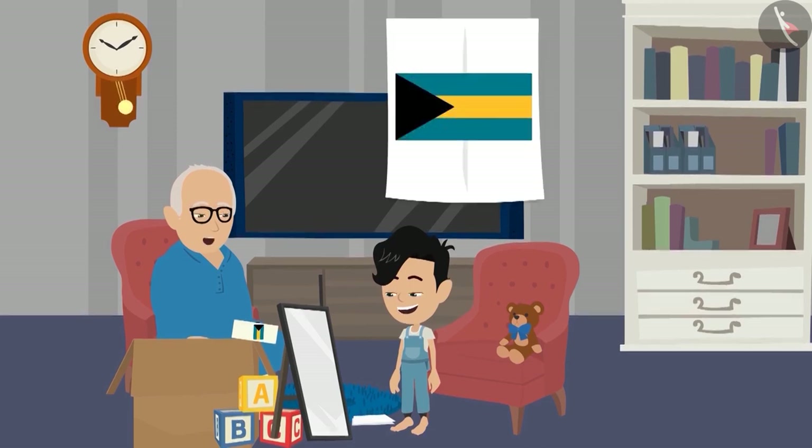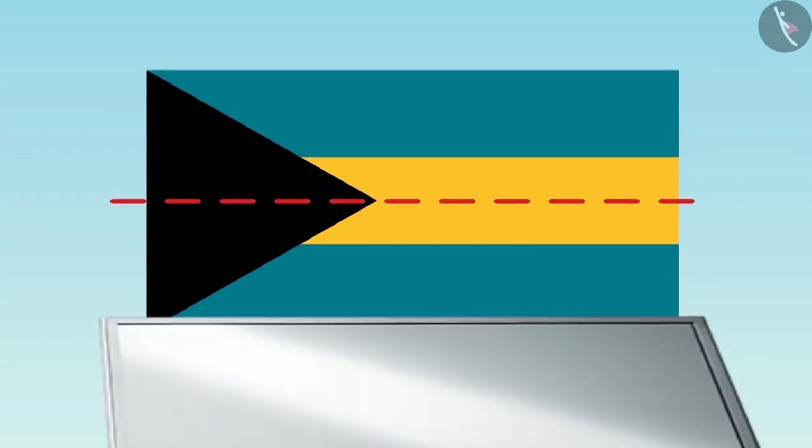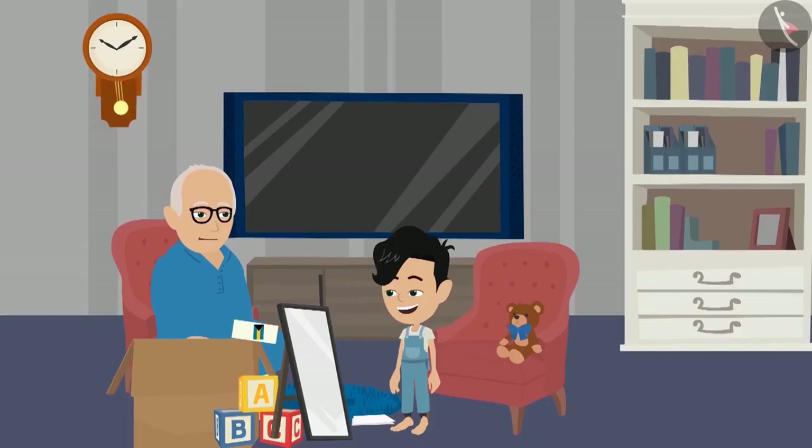Now look at this picture carefully. Can you tell where to place the mirror so that you can see such a picture on the mirror? Dadaji, this is very easy. The dotted line will be at this place and it will look something like this on the mirror. Well done, Pinku.